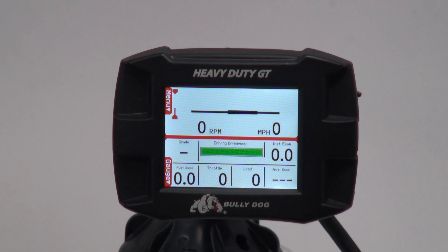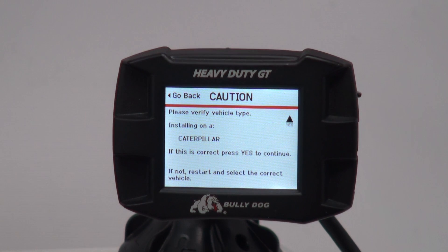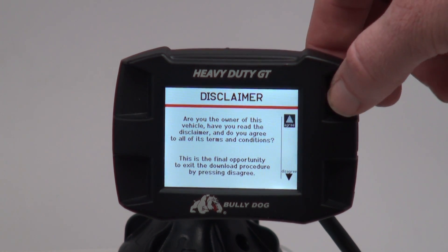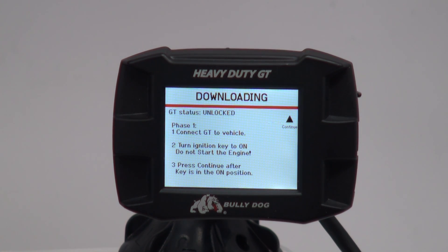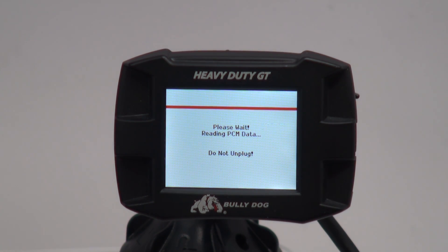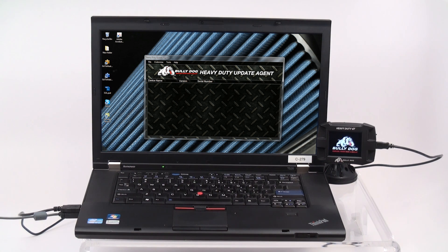Once the gauge screen appears, enter the HDGT menu, select Install 2, then select Tuning and confirm that the correct vehicle is still selected. After reading the terms and conditions located in the BullyDog packaging, agree to the disclaimer to continue the installation. Confirm that your key is still in the On position but do not start the engine. Once confirmed, press Continue to begin the download process. Once you are informed that Phase 1 is complete, unplug your device from the truck and reconnect it to your PC to begin Phase 2.